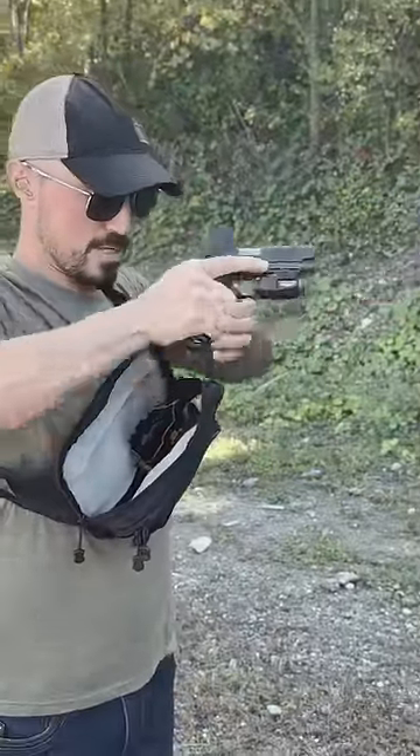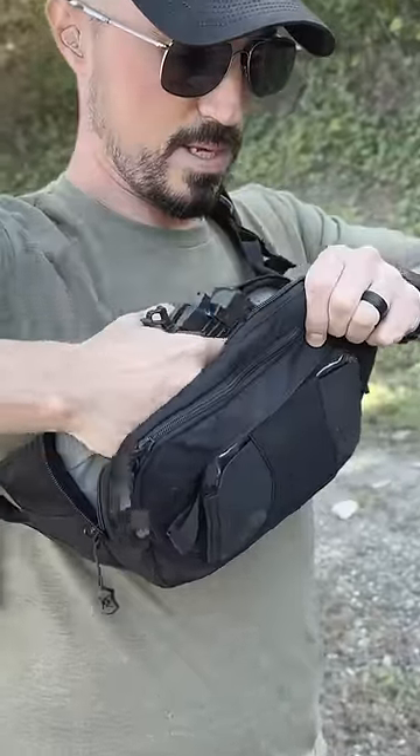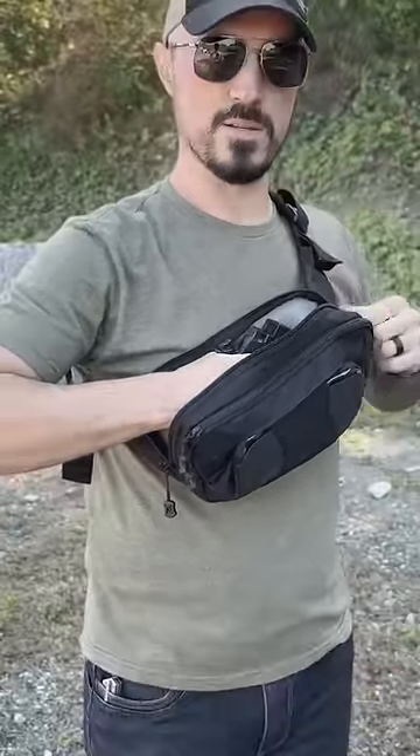And then when you reholster, make sure that you bring the holster and the gun together, making sure that you're not pointing it back into yourself or flagging your arm or your hand.